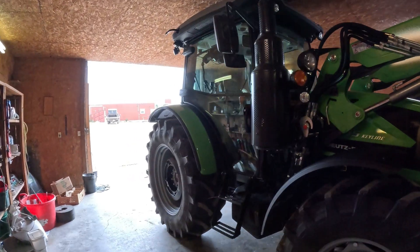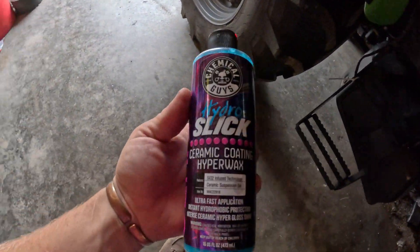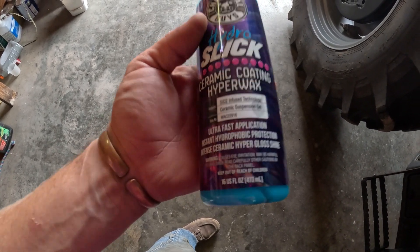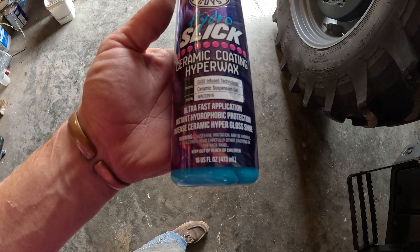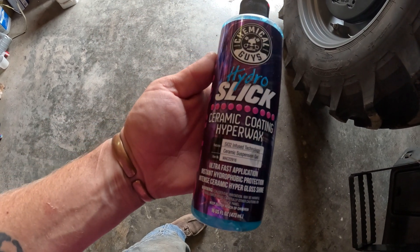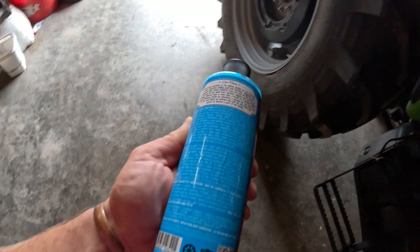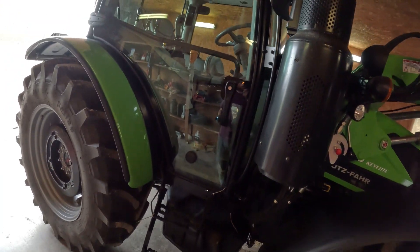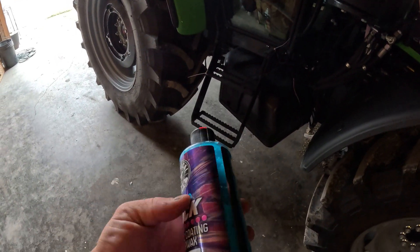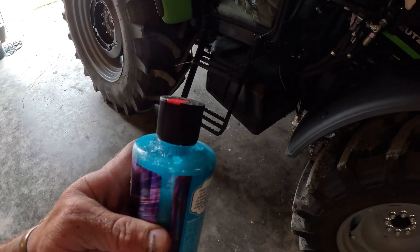I asked what he'd recommend and he pointed me to this product I went and bought called Hydro Slick — it's a ceramic coating hyper wax. I have no idea what that means, but you can read all about it. We're going to give this a try. Got it all degreased and washed as best we could; I might wipe it down with a clean rag. I need to read the instructions and see what we're doing.